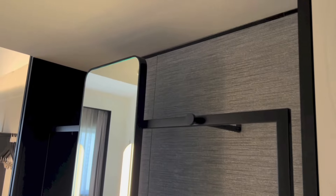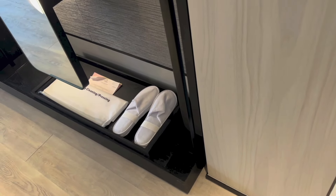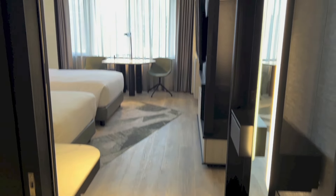Here we have the open wardrobe area with a mirror and lights in the middle, and the in-room slippers as well as laundry stuff down below. We have a drawer right there as well. And this is the view that you get as you enter the room.